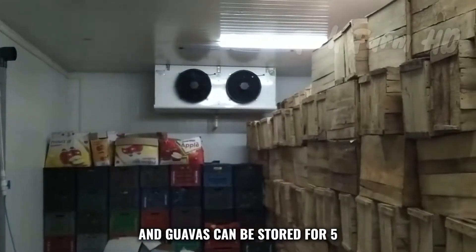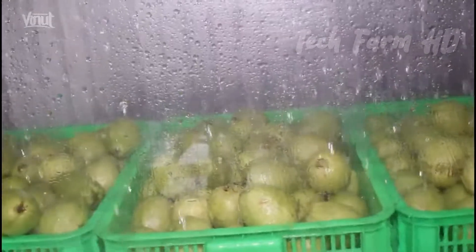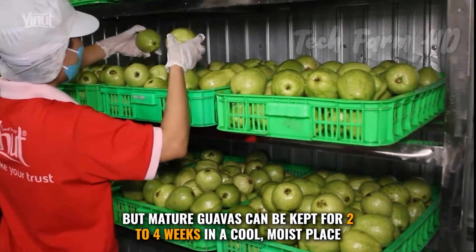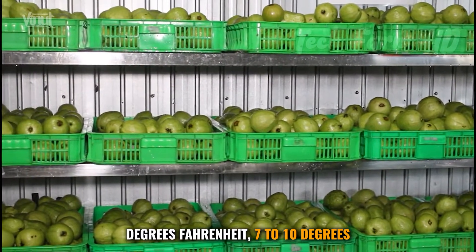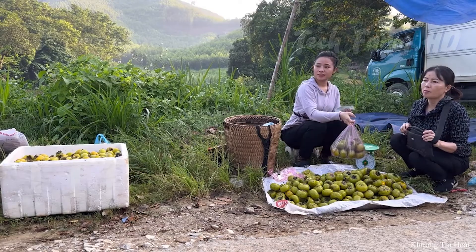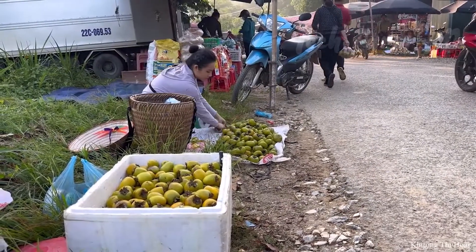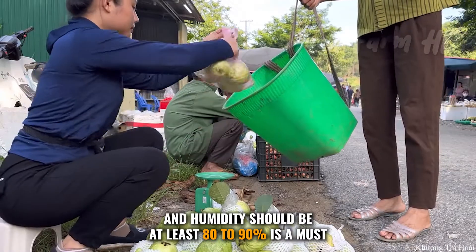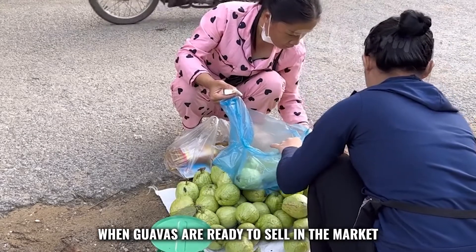Ripened guavas can be stored for five to seven days in refrigerators, while green but mature guavas can be kept for two to four weeks in a cool, moist place. Temperature must be between 45 to 50 degrees Fahrenheit (7 to 10 degrees Celsius), and humidity should be at least 80 to 90 percent. When guavas are ready, they are sold in the market.